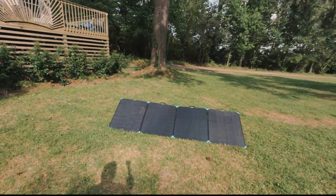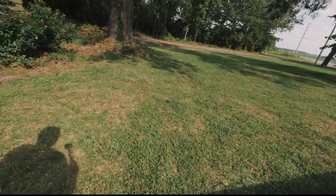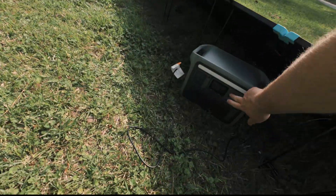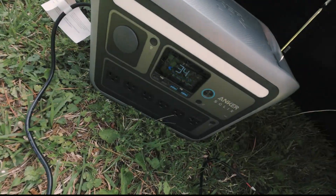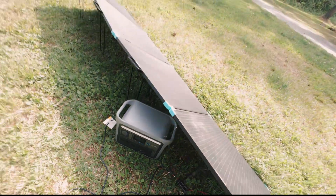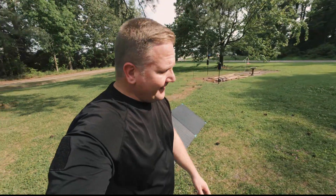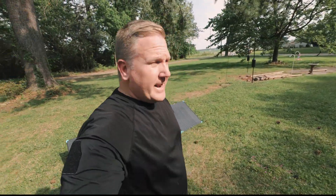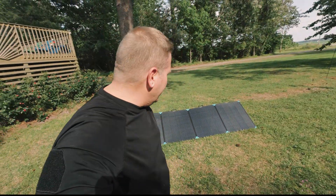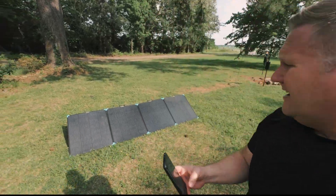Let's take a look at the power station and see what kind of power we're drawing now — 156 watts, which is pretty good for later in the day sunlight. It is about 4:30 right now, so we're not getting direct overhead sunlight. Not bad, not bad. Let's go over some of the specs real quick.